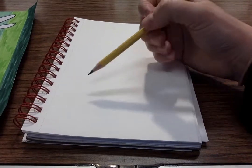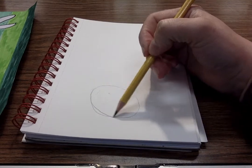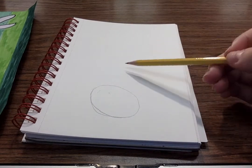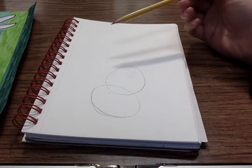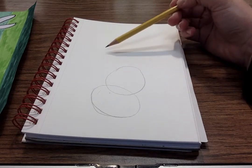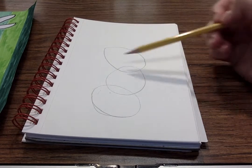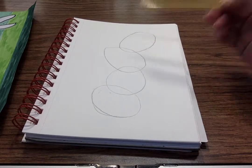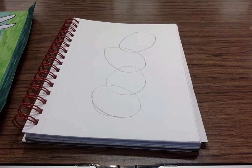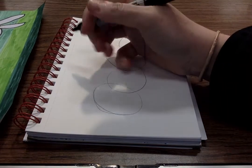So down here very lightly I'm going to draw an oval, and on top of this oval I'm gonna draw another one where they overlap a little bit. I'm going to eventually erase some of these after I draw with my sharpie. I'll put one more up here. Okay, I like how these look so far and I'm gonna start out with my first rabbit.